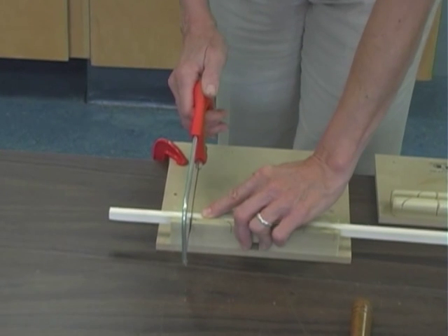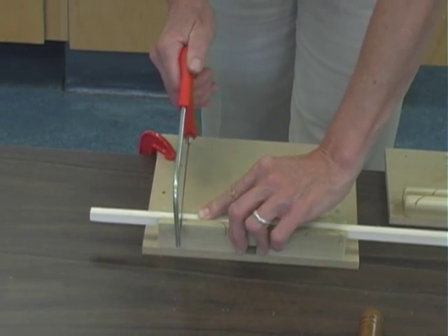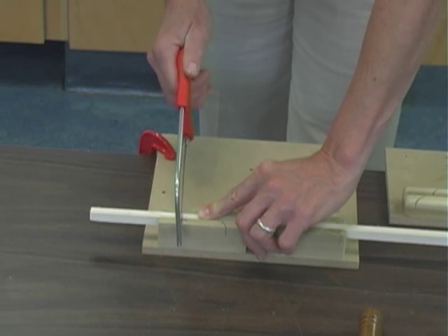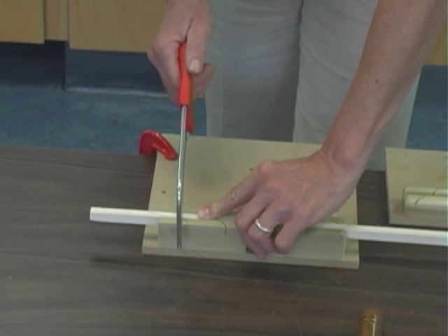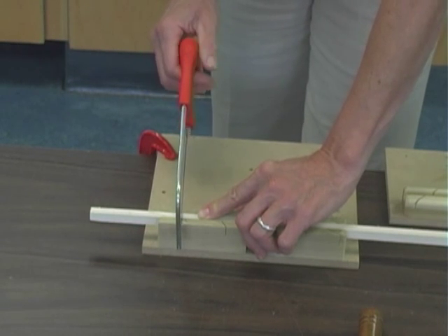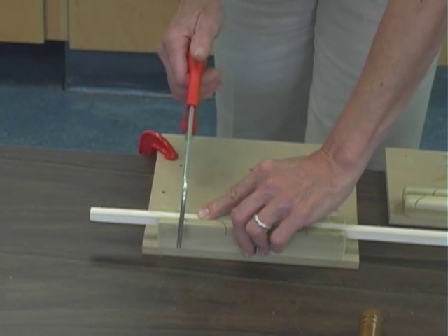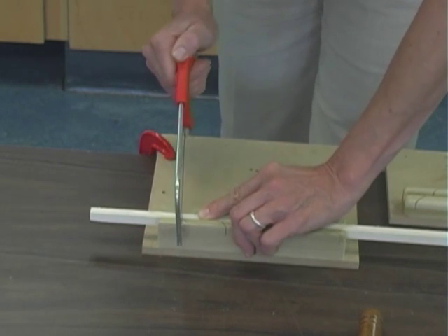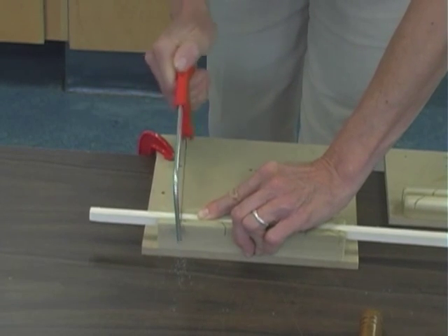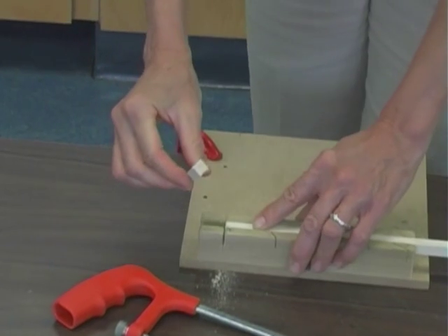I'm using the saw — not my muscles — to actually cut through. A good saw has sharp teeth and you will need very little pressure to cut through your wood. If you are having any trouble, it's likely because there is too much pressure, not the fault of the saw. And there we go — very quick and easy.